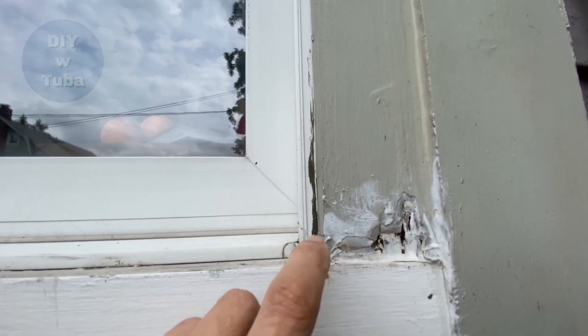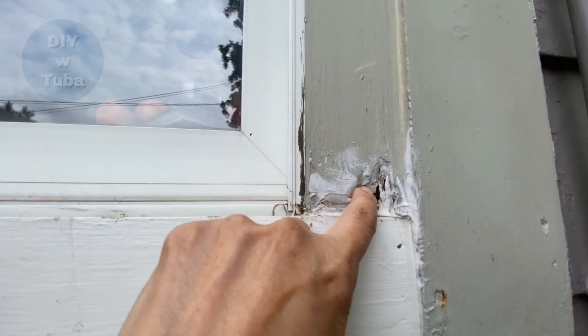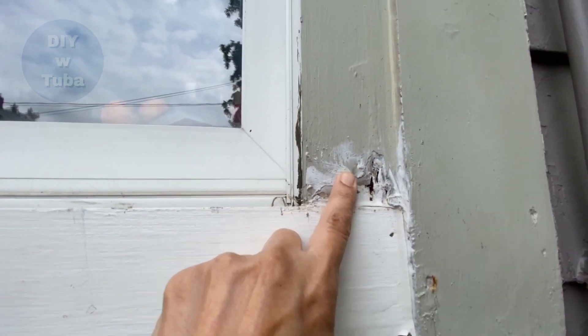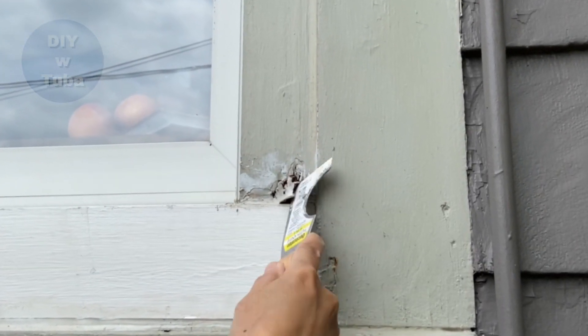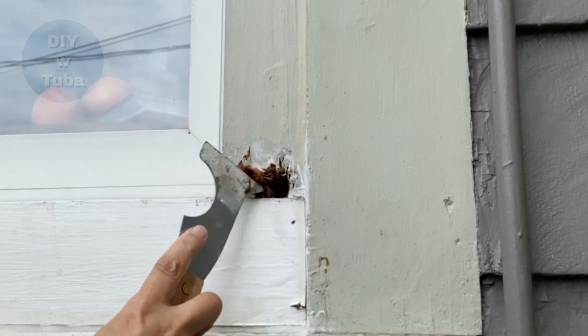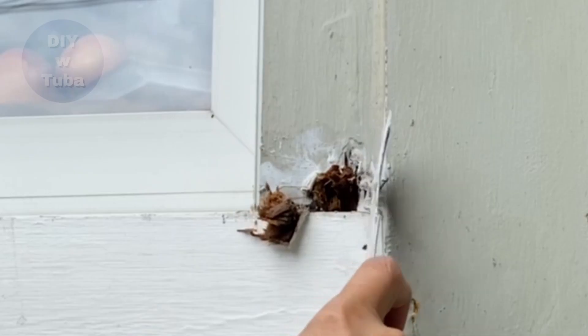As you can see, my wood got soft and mushy from being exposed to water. I think water is coming from the side of the molding where it was missing caulk. After I'm done fixing the rot, I'll caulk around the frame to stop the water entrance, otherwise it will happen again.